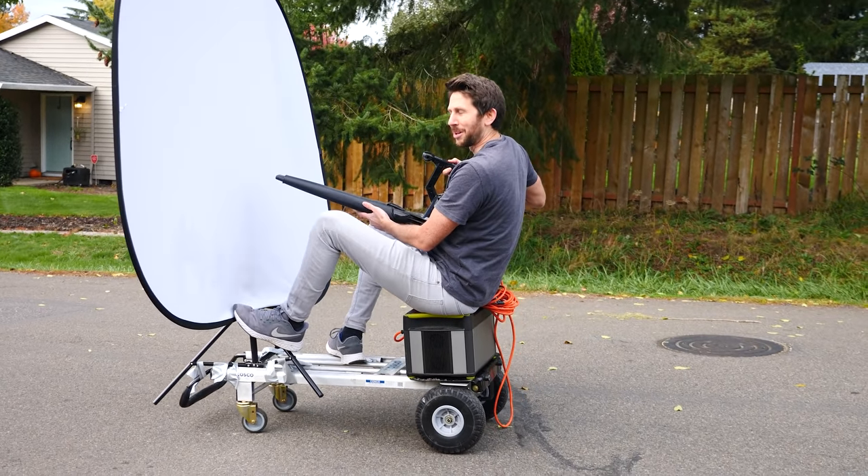Hey everyone, today we're going to be seeing if you can blow your own sail. Recently somebody sent me a video of a janitor riding a skateboard, holding up a sail and then blowing it with a leaf blower, and it made him go forward. So let's go ahead and evaluate this and see if that would actually be possible.